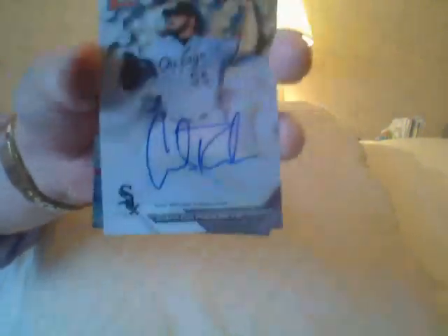Carlos Rodon autograph, veteran. I think he's not pitching yet — I don't think he got hurt, I don't know. It's a base autograph, not worth much.